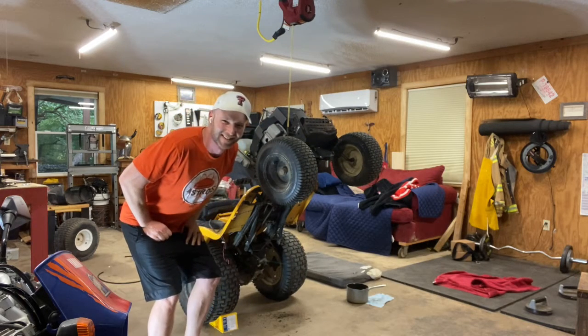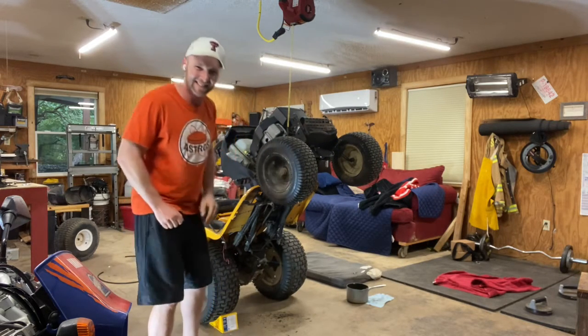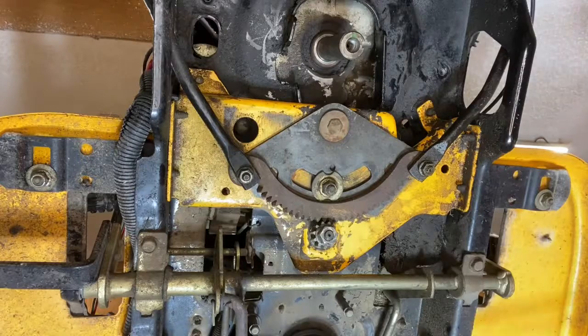And now we're ready to work. Let's move on underneath here. We have got a great look underneath the skirt here, so I can show you how the steering system works and show you what the problem child is on the Cub Cadets.